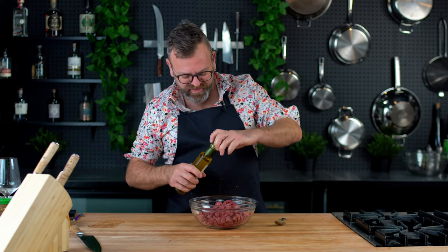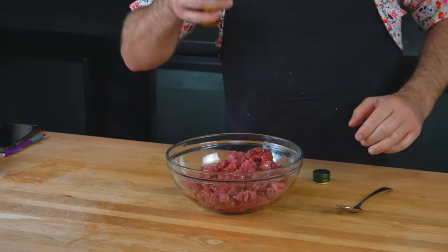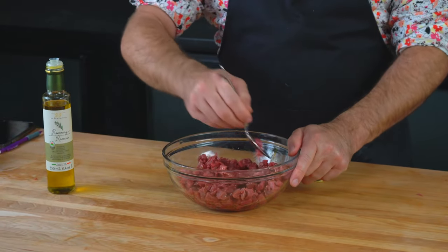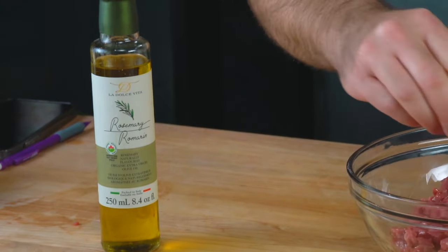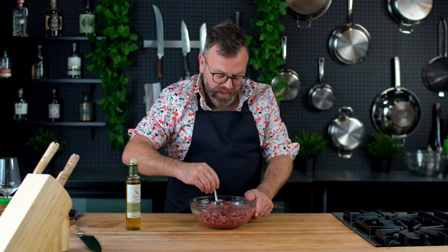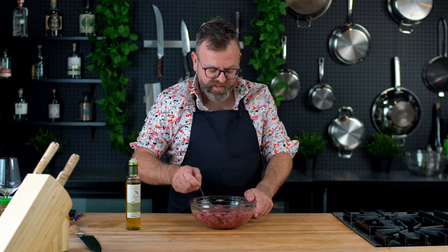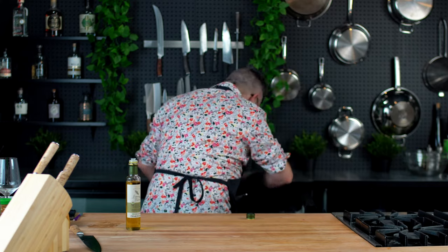When you are done cutting, put some olive oil on the beef to protect it. This is rosemary-infused olive oil — it smells beautiful. Put this in the fridge while we work on the other ingredients.